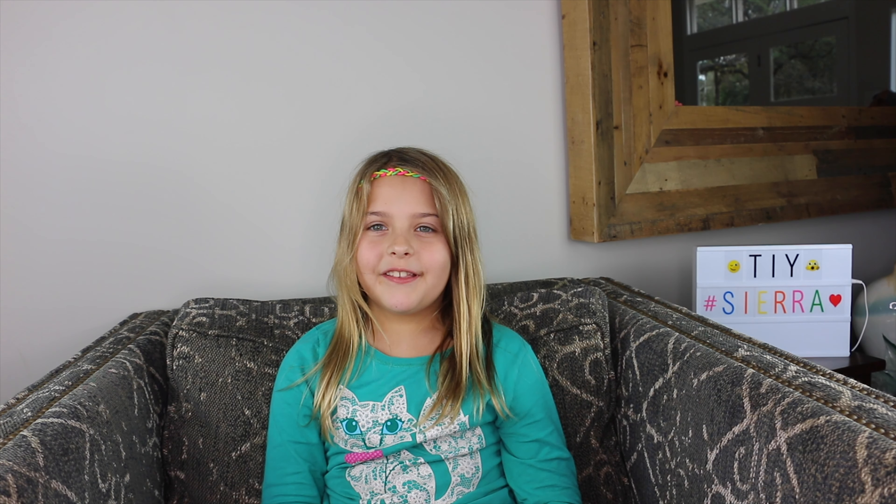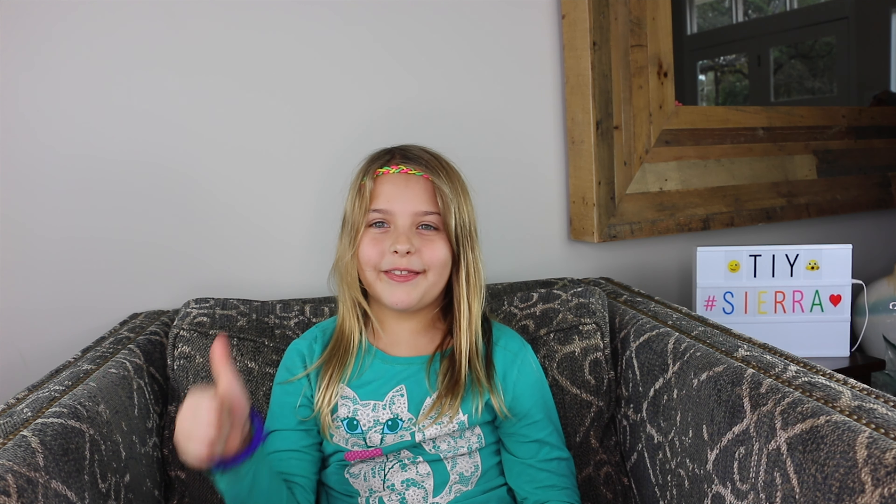If you're new to this channel, please subscribe and give us a thumbs up. I'm going to call a friend and we'll show you how to make headbands.